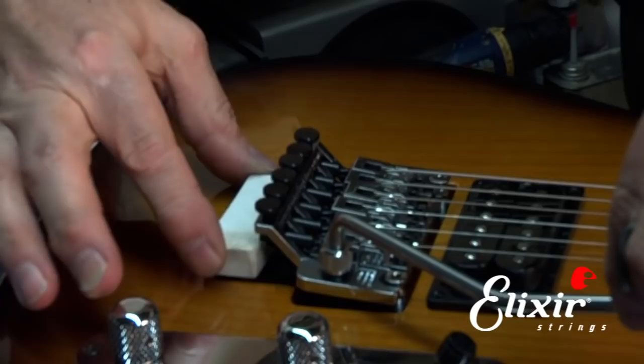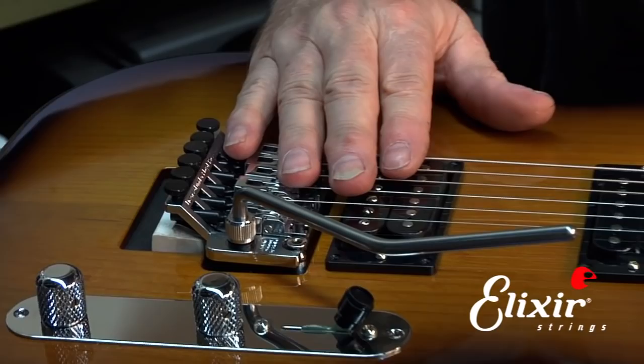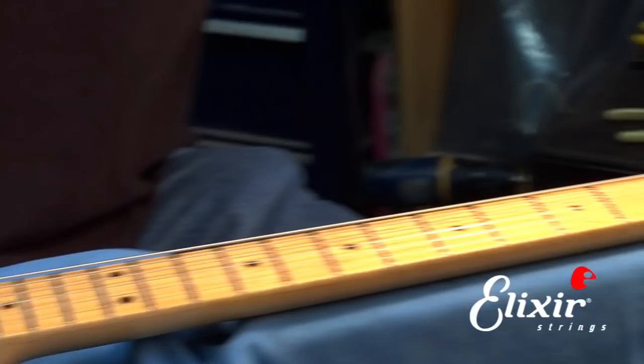Once we've done that, we go up to the headstock and we loosen the nut cap. We basically want to just take that out of the way because it's in the way for restringing — we'll put it back on after. I'm just going to set that over here out of the way.